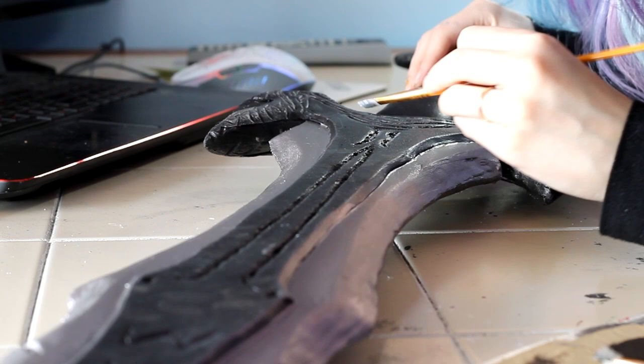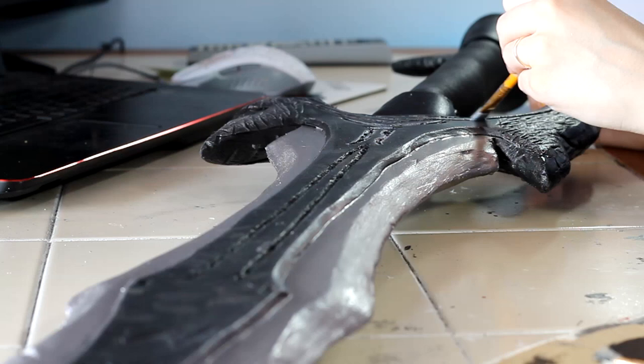The first thing I did was paint the blade with a silver metallic paint. I then took the same paint with a smaller brush and accented all of the edges of all of those details that I made. This will just help the edges pop a little bit more and bring out those details.